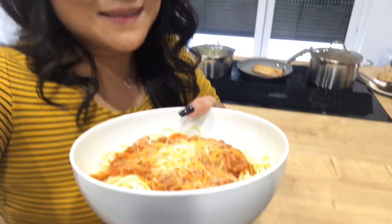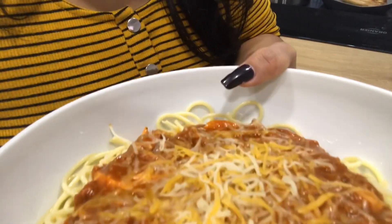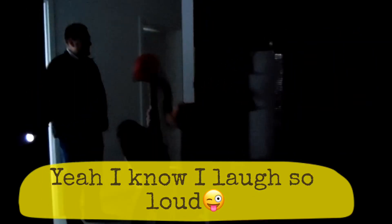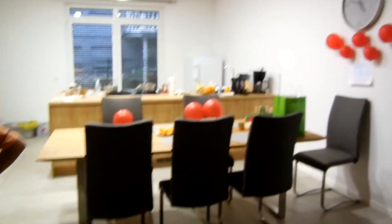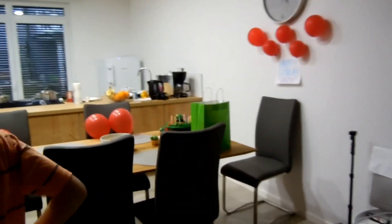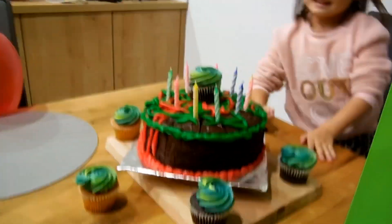And there you have it guys, it's all done! Now we can start our party — birthday and surprise! Thank you so much you guys for watching, and I hope you like this video. Always remember: be happy. Bye!